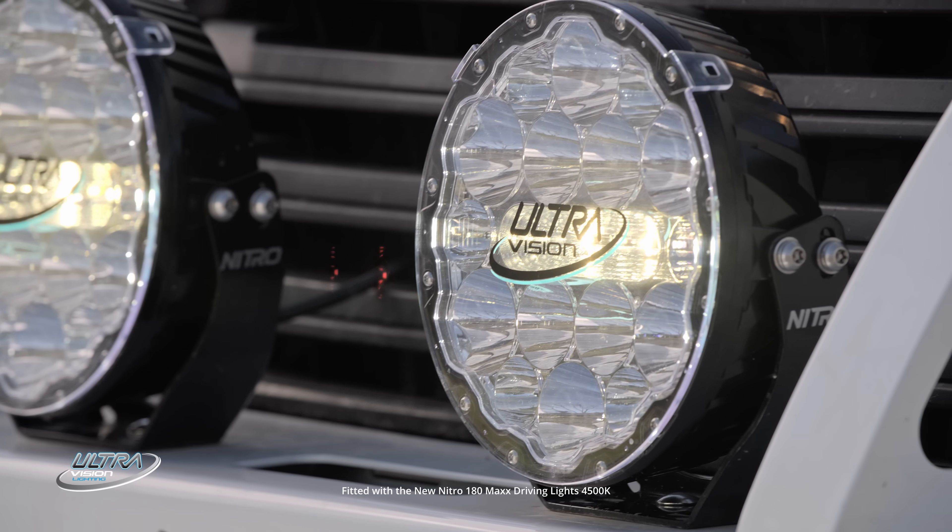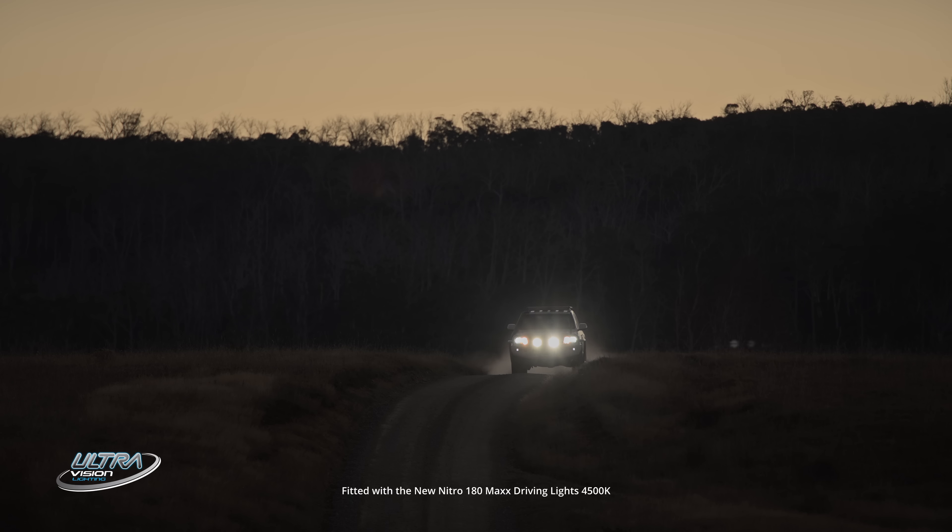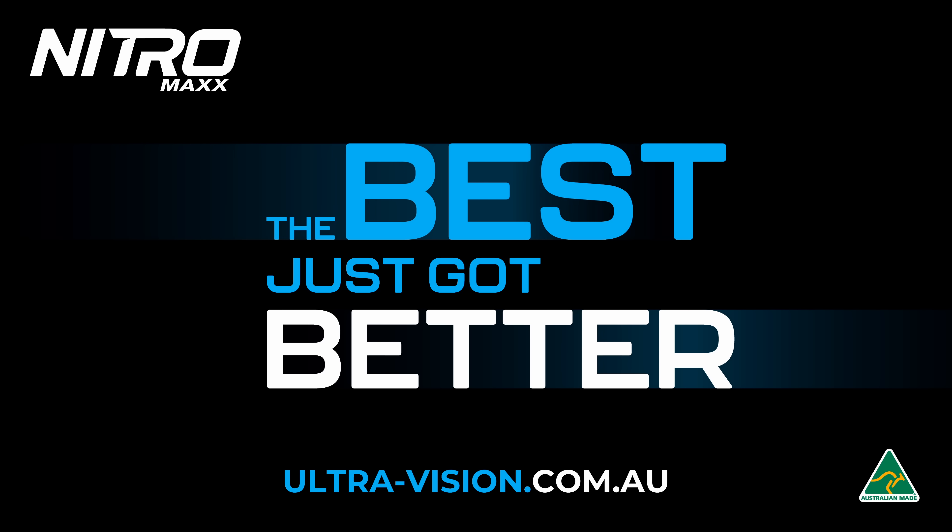With unrivaled distance of 1 lux at 2.2km, new black mounts and a 5-year warranty, these Australian-made driving lights are as good as it gets. For full details, visit ultravision.com.au